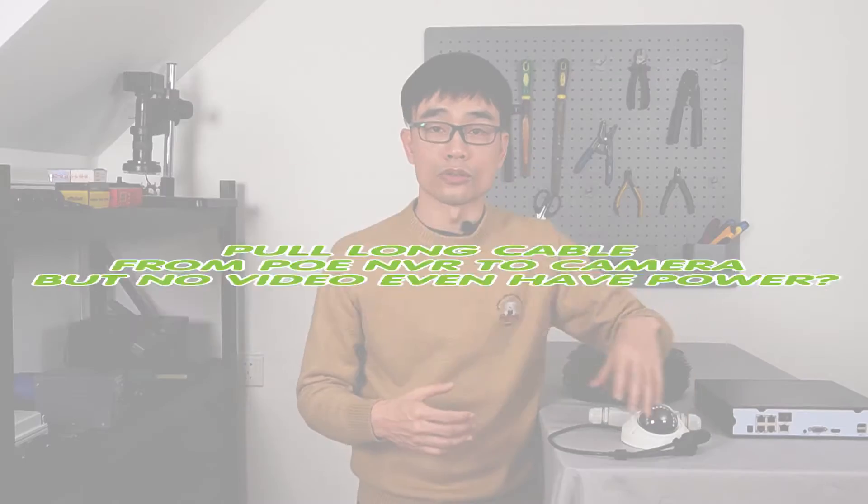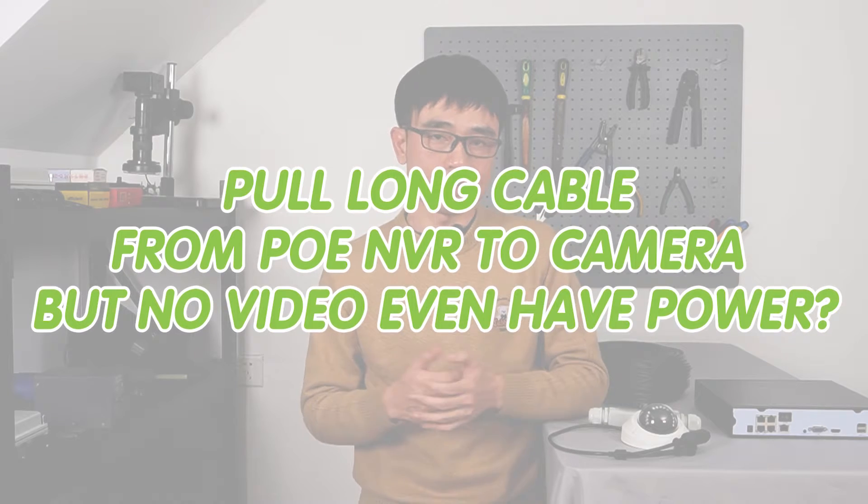Have you ever made the situation where you put the long cable from the PoE NVR to the PoE camera? After you set up everything, there's just no video from the camera, even though the camera is getting power.